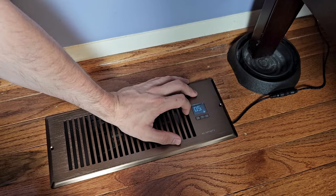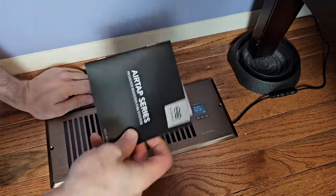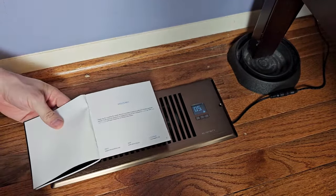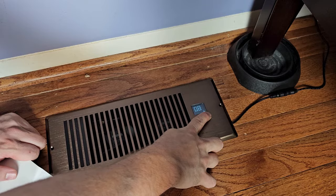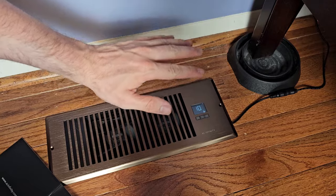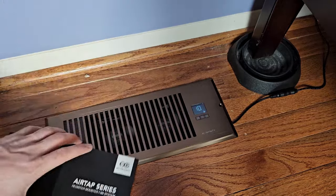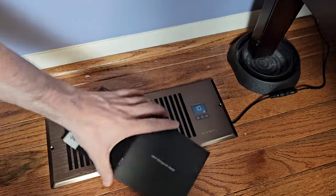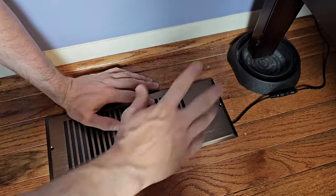You also have your fan setting here. I just turned my fan on right now — it's blowing a little bit of air. You can increase this all the way up to speed 10, which is moving a lot of air. It's moving quite a bit of air, but it's also quite noisy at that level. I think I would leave it on five and then increase it as needed.